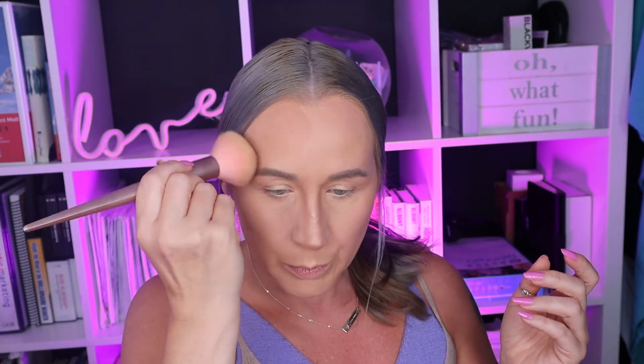Now I'm going with the same bronzer — tap the excess off — and now we're contouring the face. Because of my age and the lifting effect I want to achieve, I don't go all the way across; I keep it right here on the side. Just so you know, contouring isn't just bronzer and concealer — it's highlighter as well, because you're enhancing certain portions of your face. For example, if you want a smaller forehead you put bronzer right here. This is a very soft contouring so you'll see a difference but it will still be subtle.